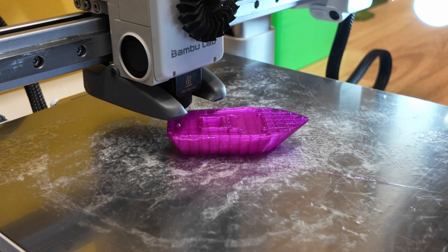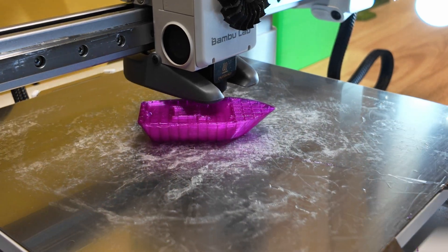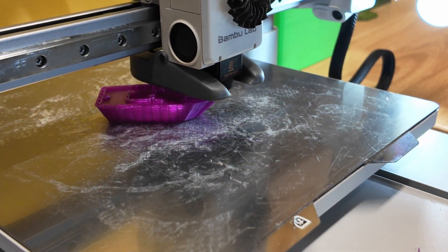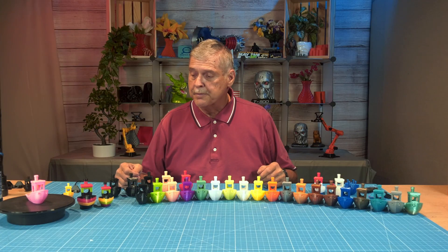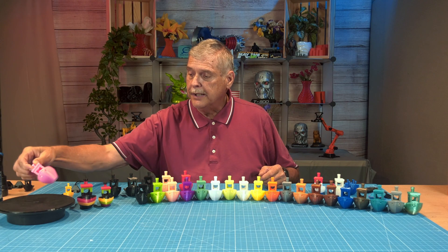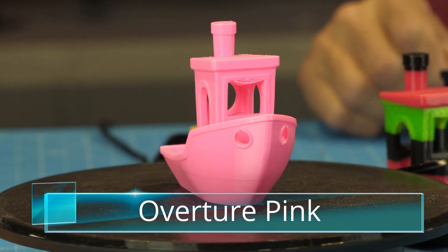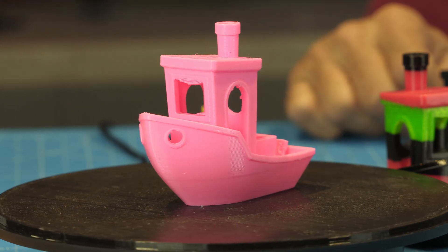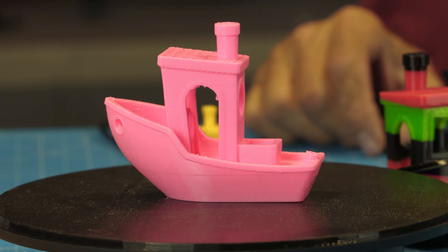I enlarged the benchy and made sure there were no brims, no supports, no prime tower, or anything like that. Then I set the thing up to print with his settings. I had some Overture pink TPU left over from a Breast Cancer Awareness project, and I fired that off — it printed very nicely using those settings.